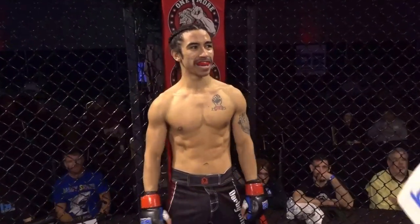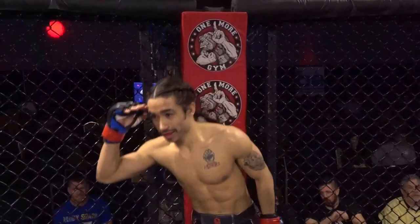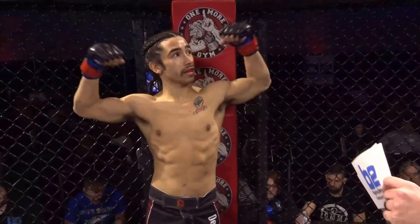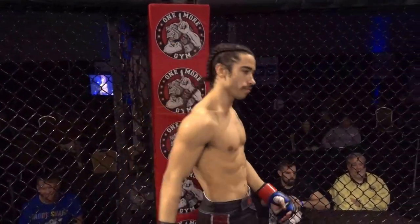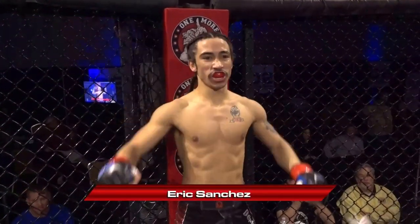And his opponent, fighting out of the red corner at One More Gym, tonight in the B2 Fighting Series cage making his amateur debut. His height: five feet six inches. His weight: 126 pounds. He trains with Derby City MMA and comes to you from Louisville, Kentucky. This is Eric Sanchez.